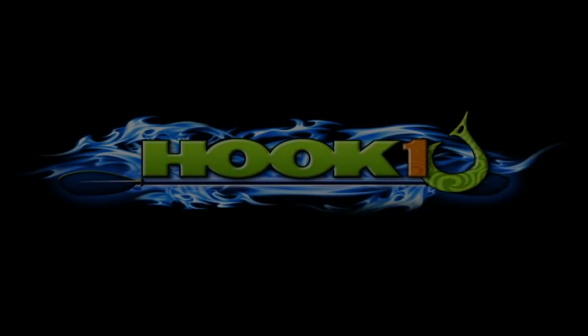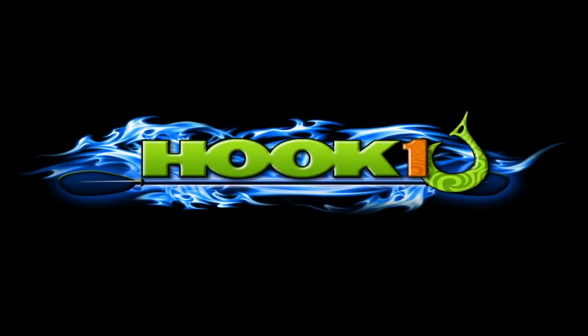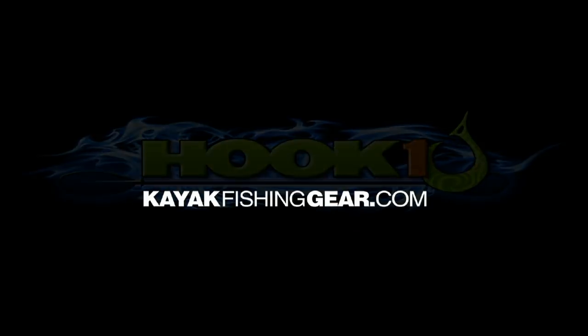For outstanding customer service, expert advice, and all your kayak fishing gear needs, visit HookOne at KayakFishingGear.com.